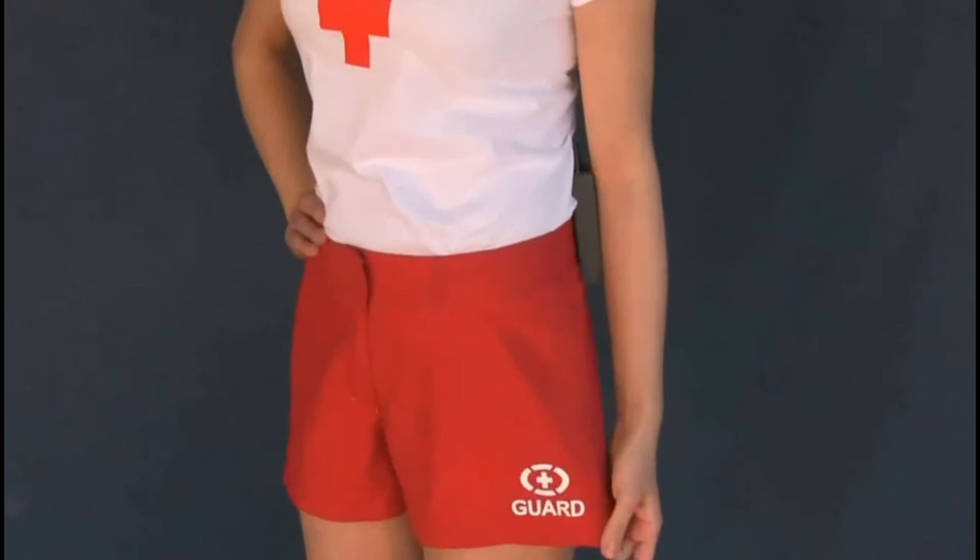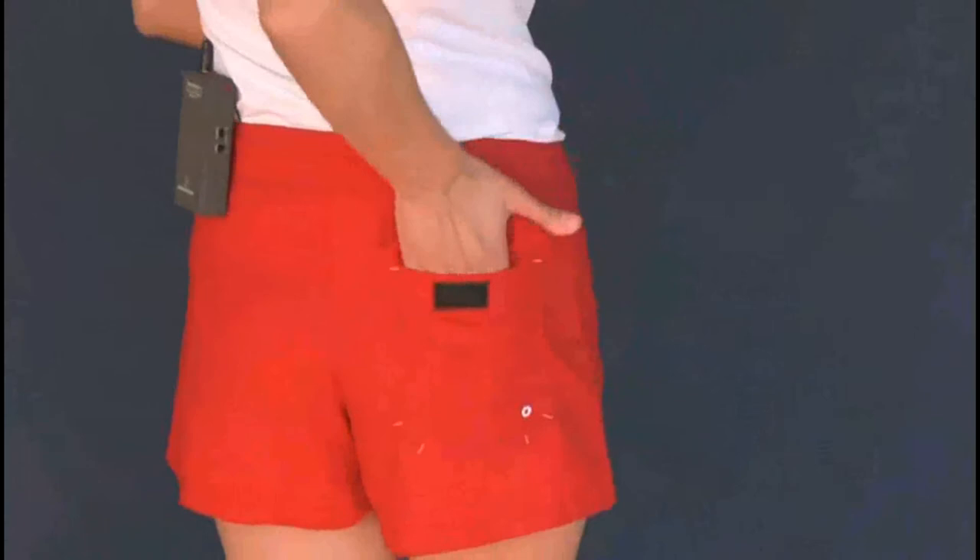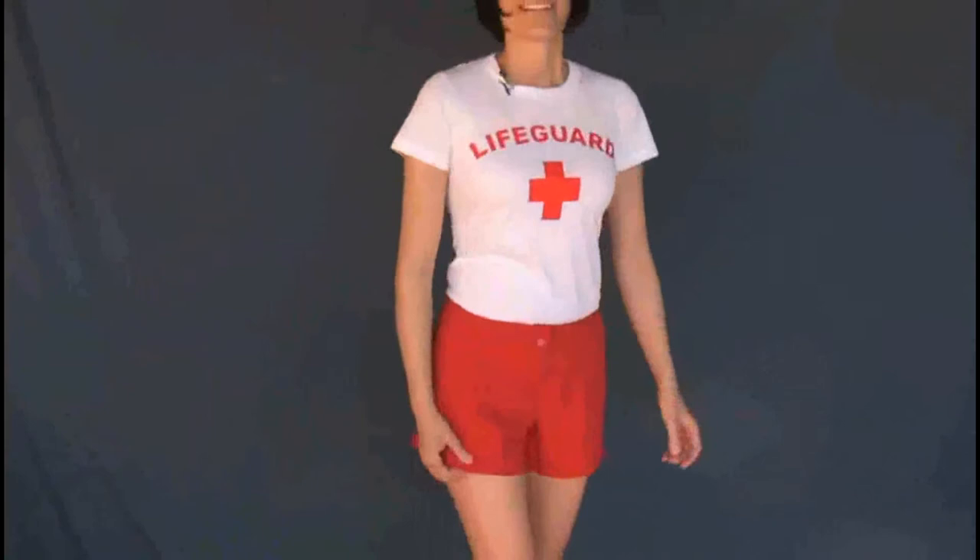Hey guys, my name is Paula and I am wearing the red Lifeguard board shorts. There is a guard image on the front. There is a small pocket on the back. And they are 100% polyester, so it's great for in and out of the water.